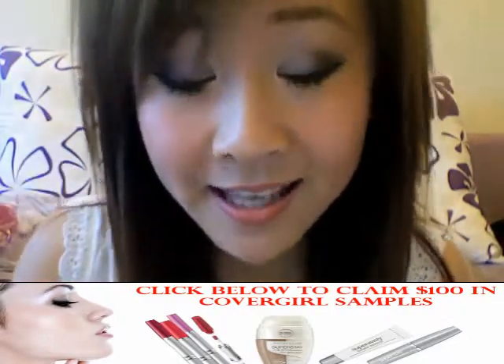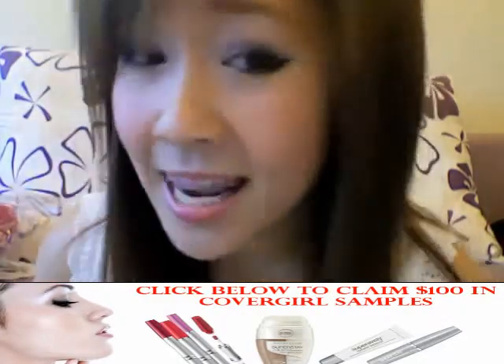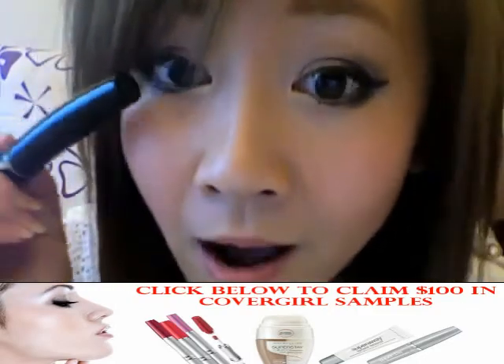If you want larger, subtle eyes, apply your first coat of mascara, and then on your second coat, only apply it on your upper outer lashes.